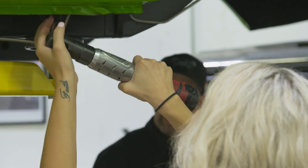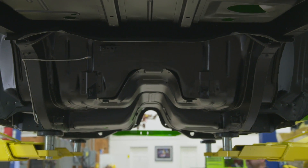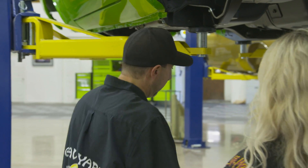Everything went in like it was supposed to. It was the first time that nothing fought with us and it went as planned, so that was nice. That's basically our frame brake lines — that wasn't too bad. It didn't fight us at all. That's why we do it now, before all the other components are in there.